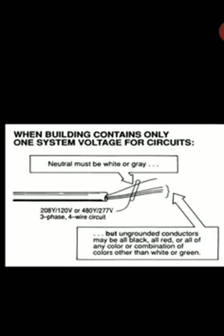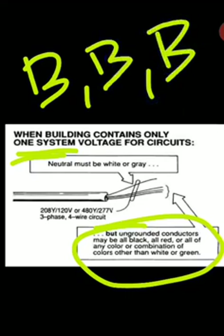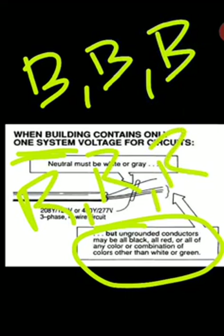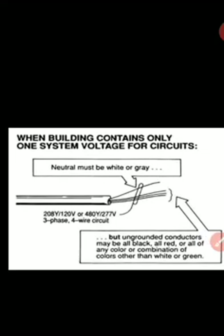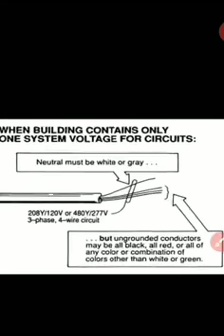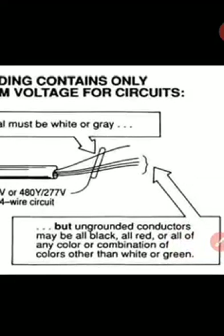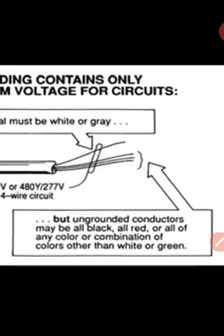If there's only one system voltage, ungrounded conductors can all be black, or all red, or all blue — you're not required to do color coding by phase. That's an important NEC rule. However, I've got to remind you: check your job specifications. Your job specs will tell you what to do. The code sets the minimum standards for electrical installations, but the code is not a design guide — so it's prudent to do color coding anyway.